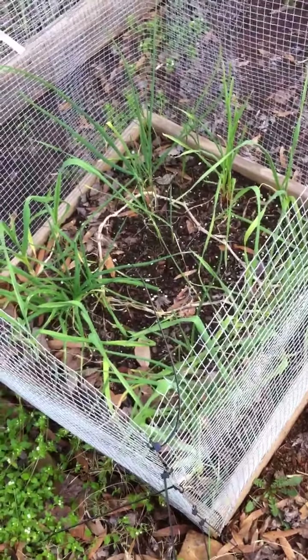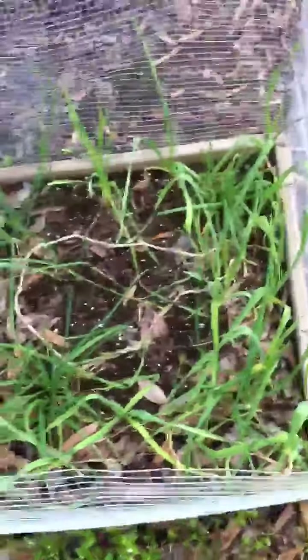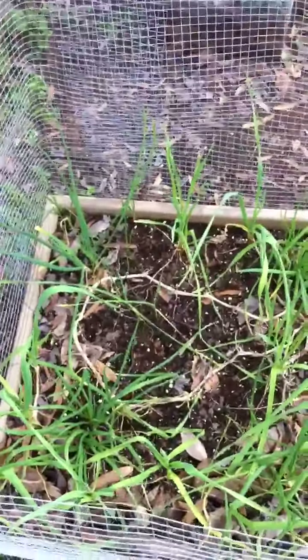Hey y'all, it's Roswell. I'm going to do something different this time and do a video update rather than a picture update. Try to mix things up a little and show you what my garden's doing right now.